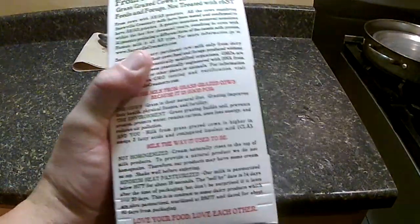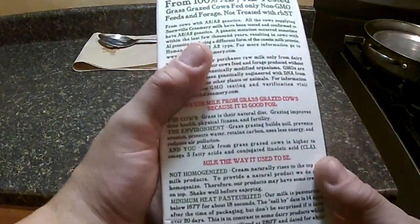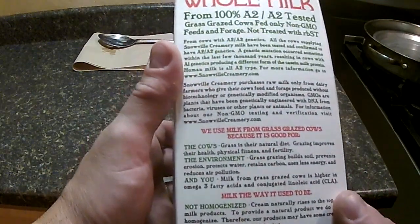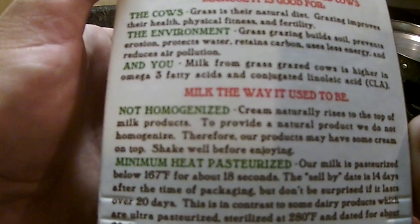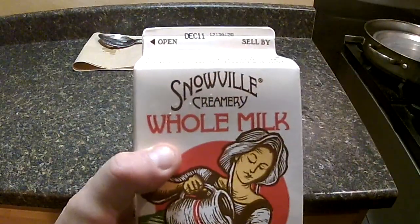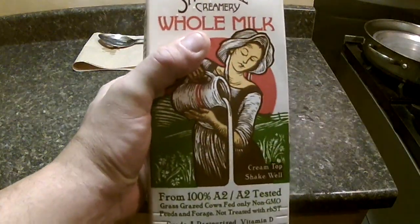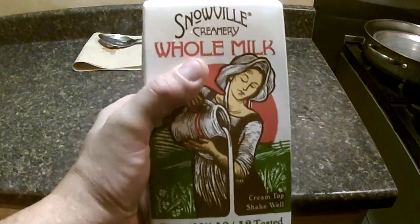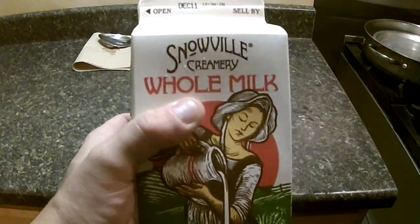Another big important factor is the milk you use. We're going with whole milk, and this milk is non-homogenized. You definitely want to use non-homogenized milk for your cheese making. I'm fortunate enough I can find this pretty close to the house. This is Snowville Creamery right here in Ohio — really good milk for cheese making.